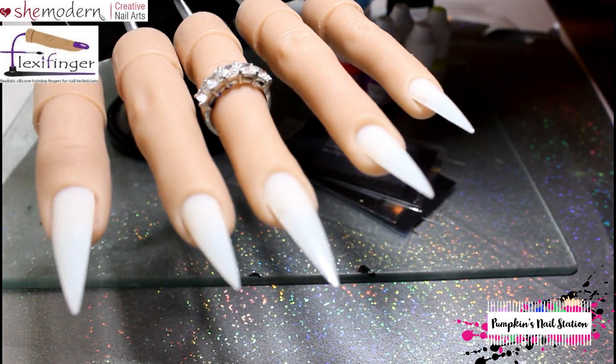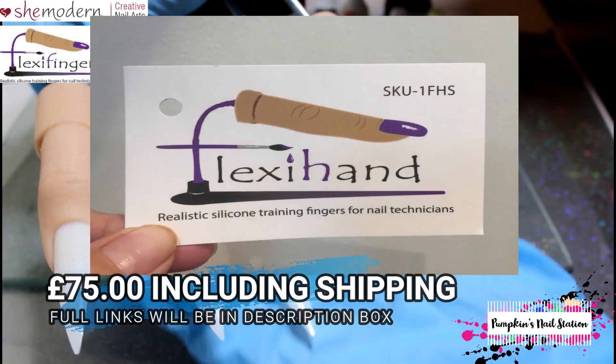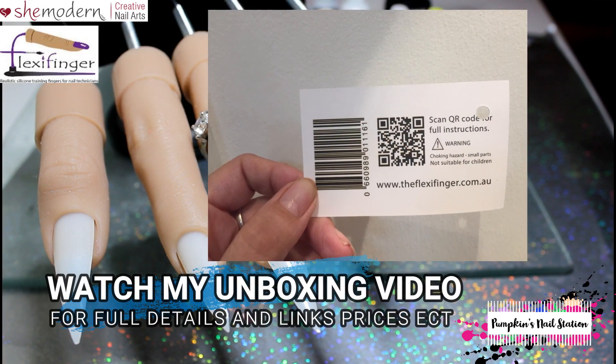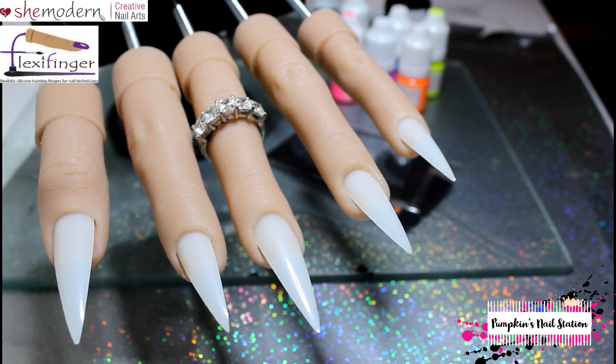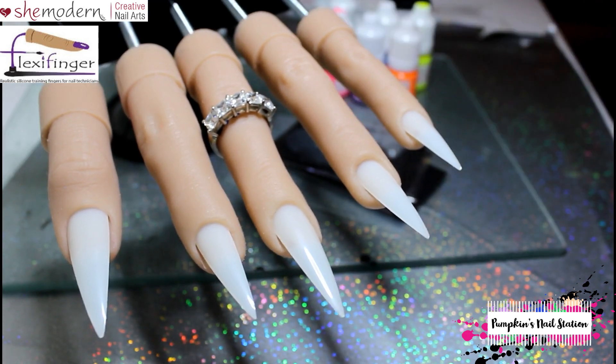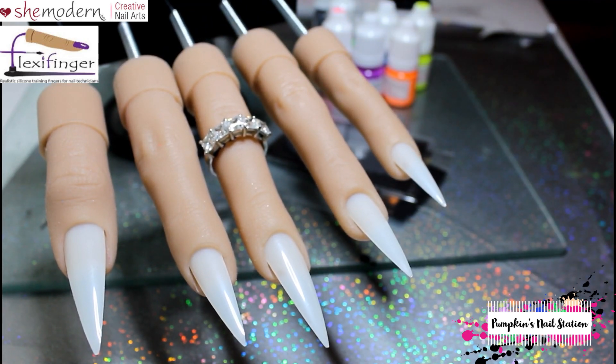Hi and welcome to Pumpkin's Nail Station. Today I'm going to be doing a manicure on my flexi hand. I'll be doing an 80s theme collaboration that I decided to do with a friend from Instagram — her name is Nails by Lady Red. She's got a flexi hand as well, and her profile caught my eye because of all the beautiful work that she does on it.